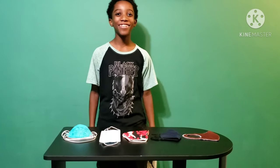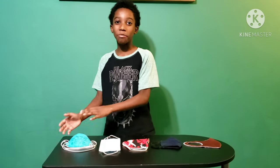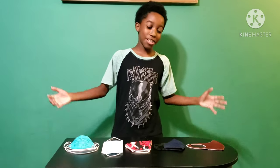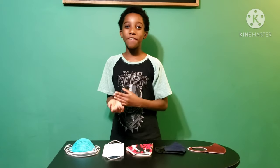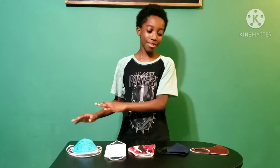Hey guys, this is me, TinyKinoTV, aka Zane, or whatever you want to call me, and I'm back with another video. Today, you can see it's something different — I'm going to be testing your safety, because today I'm going to be testing COVID masks.